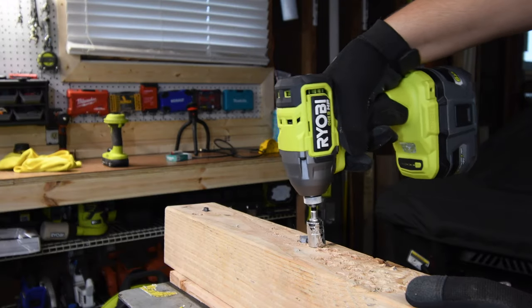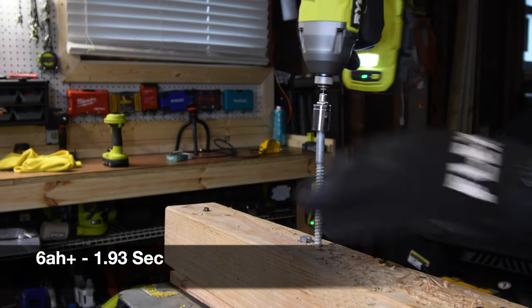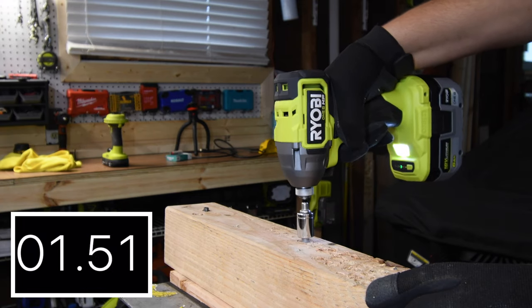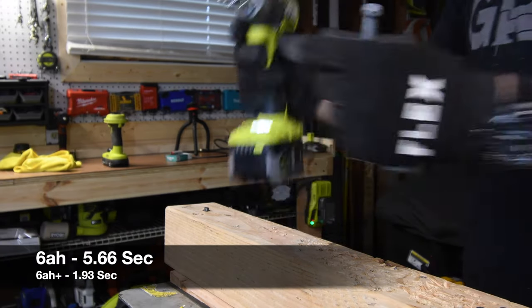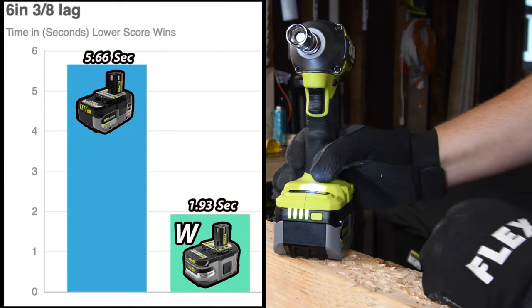Now let's take these lags out. The Lithium Plus goes first and the number for that is 1.93 seconds. The new 6 amp hour battery struggled badly — 5.66 seconds compared to 1.93. The older Lithium Plus won by a landslide on this removal test.